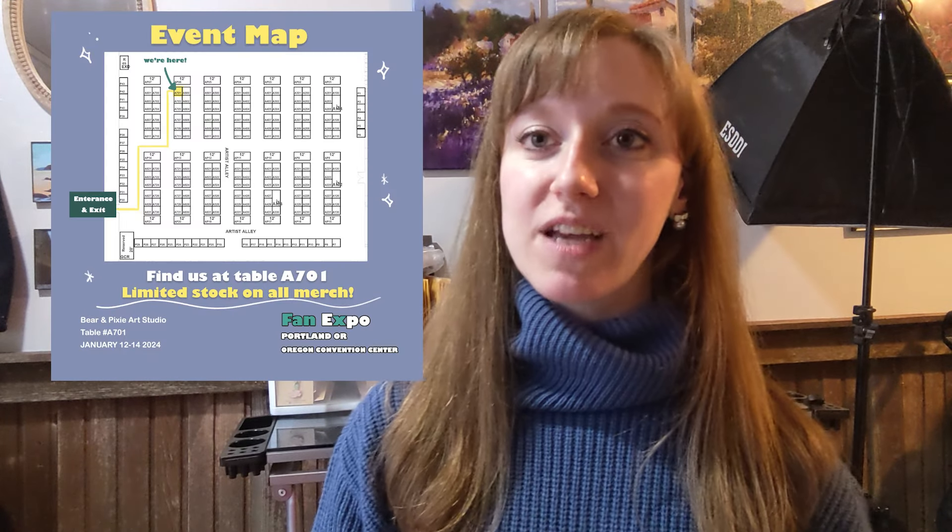Thank you guys so much for watching and we hope to see you guys at Fan Expo. I'll put up a map of where our table will be. Our table number is A701 if you'd like to stop by and say hi. I'll also leave a link down below to our shop if you want to check any of our new products out. Thank you guys so much for tuning in and we hope to see you in the next one. Bye.